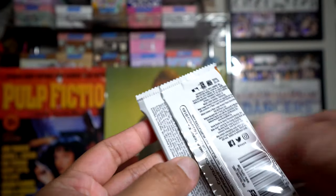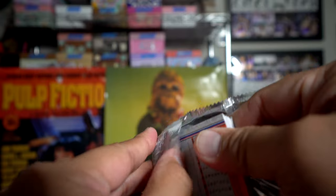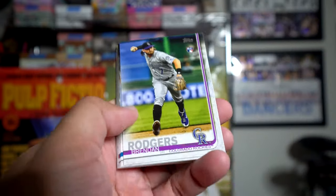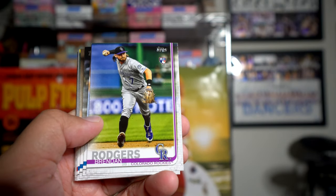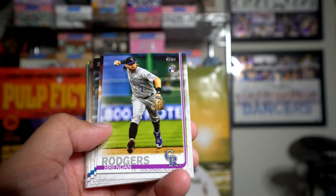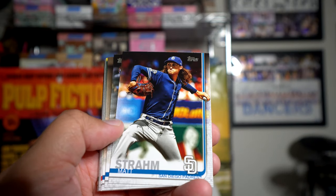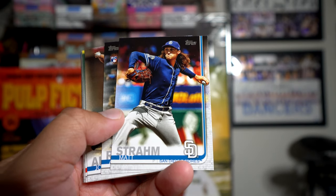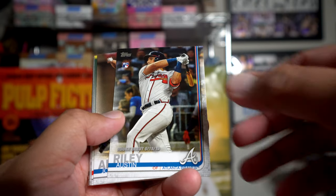The thing about Topps is it's like such a cheap product, but because there are so many baseball card collectors out there, I just feel like the possibilities of the values of these cards — if the players are good — can be so amazing. Plus the parallels that you can get in here are sometimes worth their weight in gold when you buy Topps. And that's what I really love about Topps — it's been such a legacy product for so long.